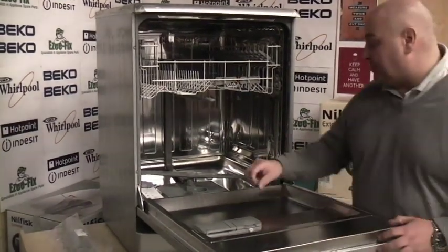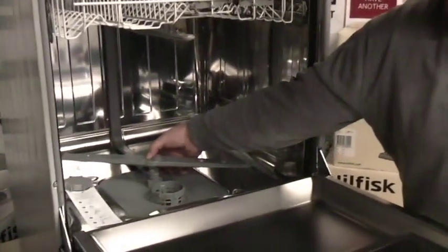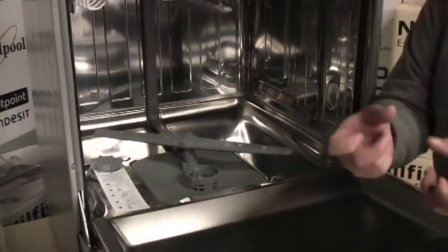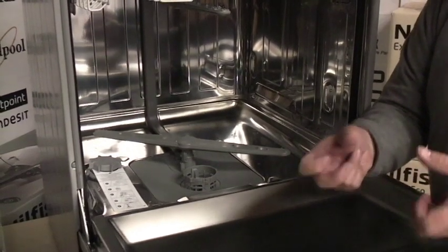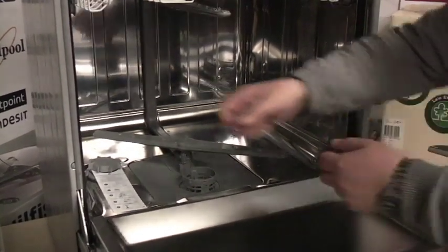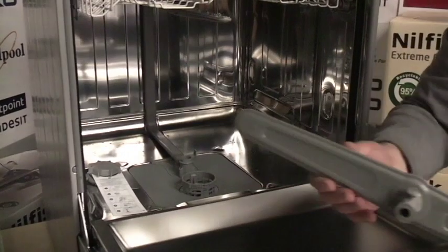On this model, the bottom spray arm is very simply clicked in. There are two small clips each side of the spray arm that we just prise open slightly with our fingers. The spray arm should just release — just a little bit of pressure each side and the spray arm comes off.